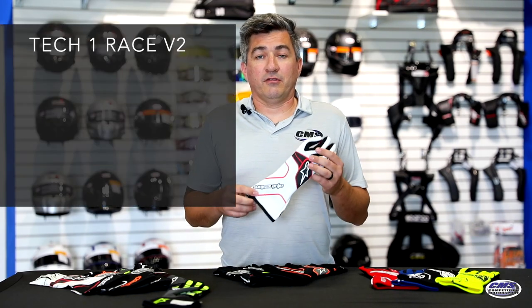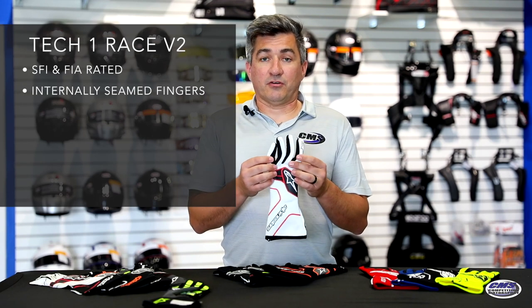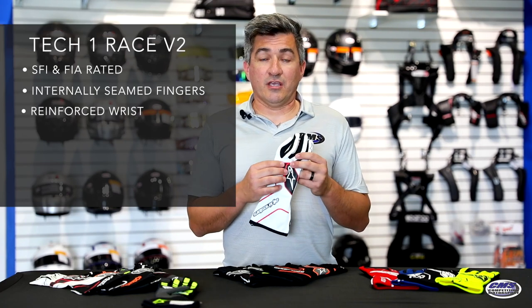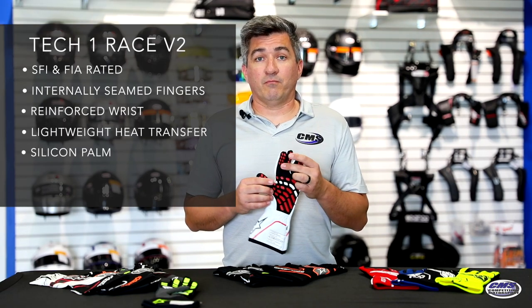Moving on to the Tech 1 Race V2, this is an SFI- and FIA-rated glove from Alpine Stars. It does have internally seamed fingers and a reinforced wrist for pulling on and off with optimal comfort and movement in the glove. It does have a lightweight heat transfer design on the outside and a silicone palm with increased flexibility and reduced fatigue.